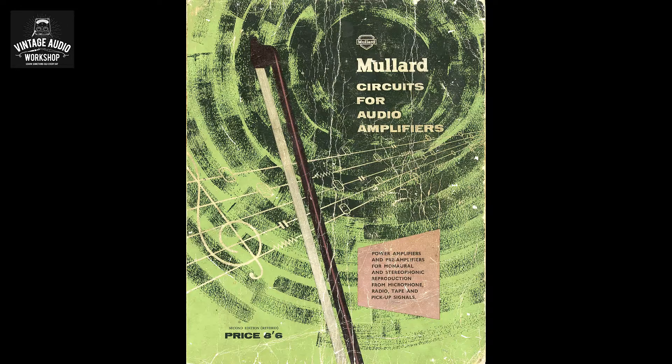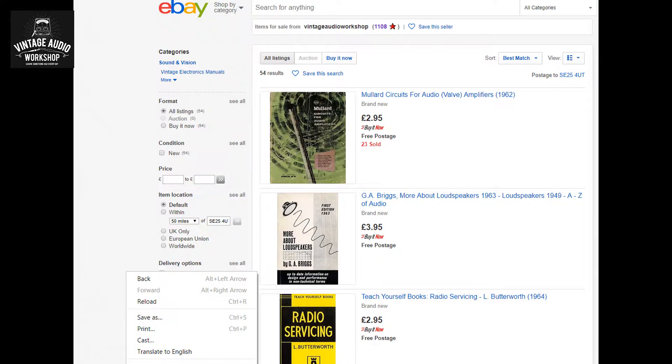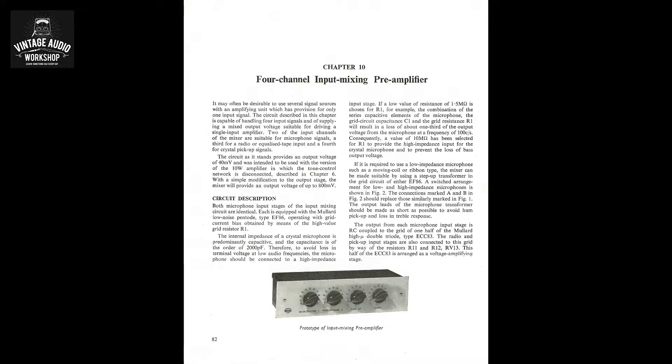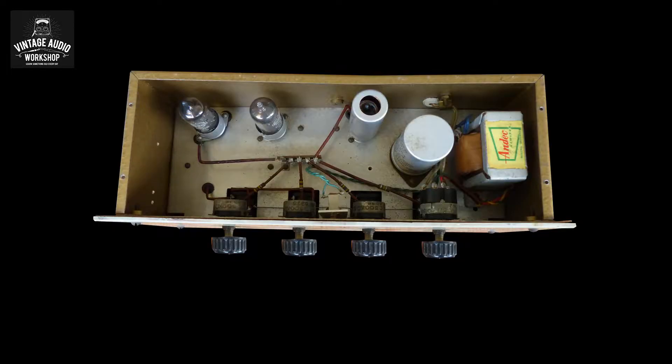Here's another circuit diagram found inside the Mullard book. This one is for the Stern mixer four-channel circuit, with two mic amplifiers and a radio input. The book is available as a digital scan on our eBay website for £2.95. The pickup input is for crystal output, featuring EF86 valves with the ECC83 dual triode type as well.